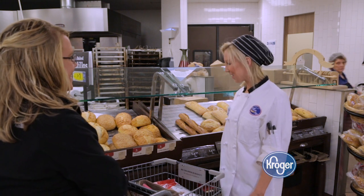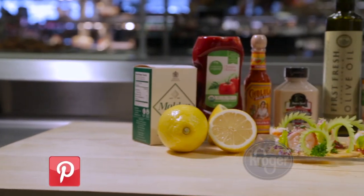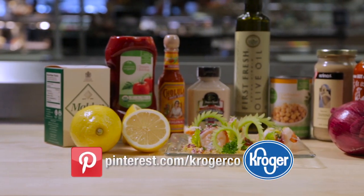If you have any food or cooking questions, ask me or any of your Kroger chefs. We're foodies too. To see the recipe, join us on Pinterest.